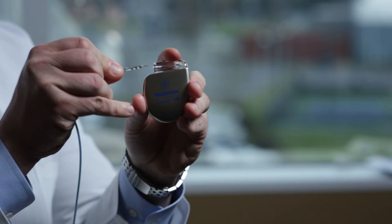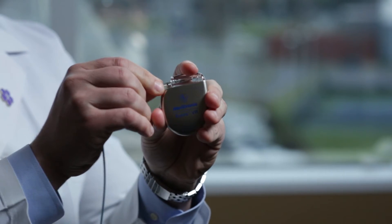Then we numb the skin and the area where the ICD goes on the chest. We make a small incision and through that incision place one or more wires into the vein. Via that vein we pass the wire or wires down into the heart. The other ends of the wires are then connected to the ICD and the ICD tucked in under the skin and closed up with stitches that will self-absorb.